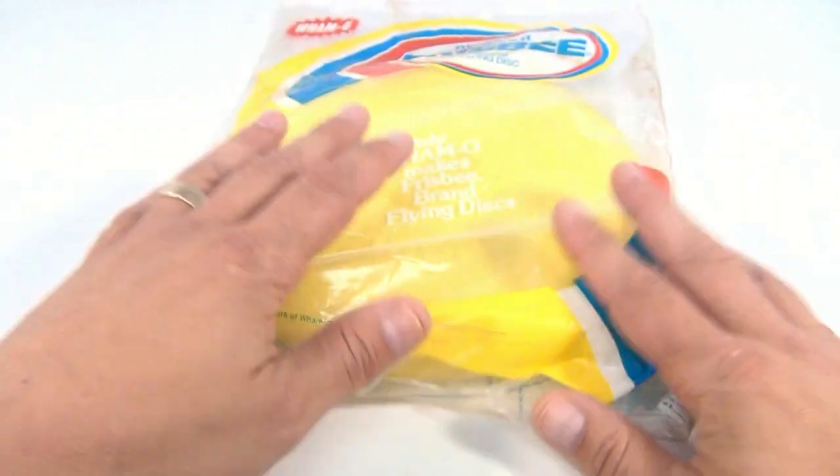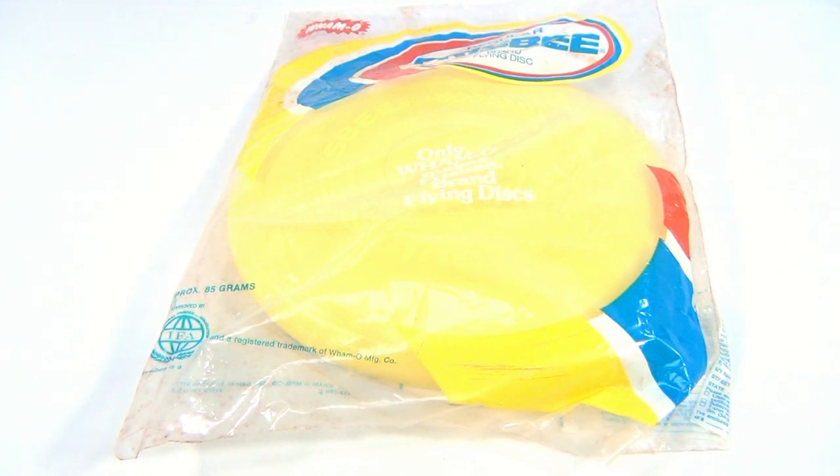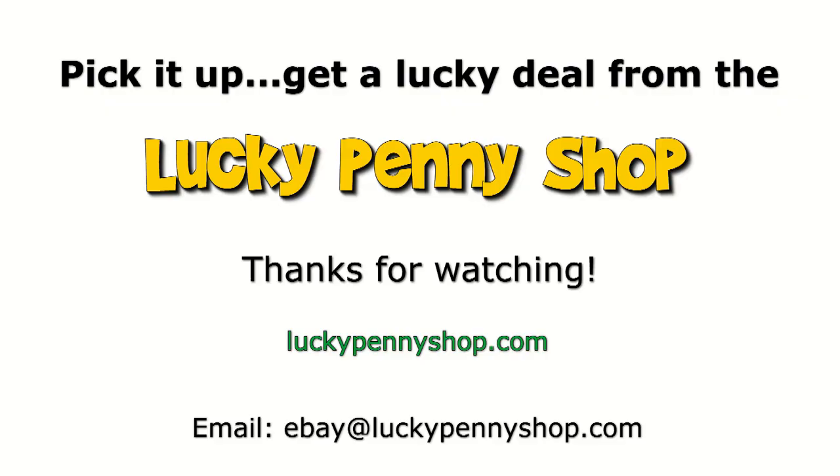Not often can you find a Whammo in the bag like that, so thanks for watching! We have a bunch of Whammo frisbees — check them out, a playlist of flying objects. Thanks for watching our eBay product video, and always remember: if you see a lucky penny, pick it up!